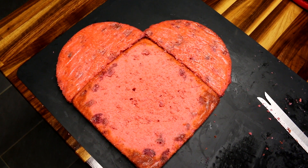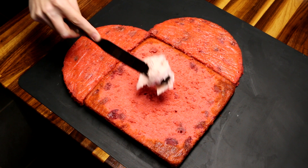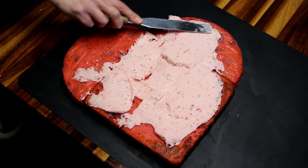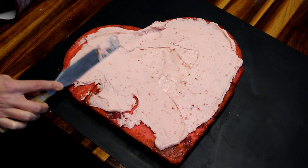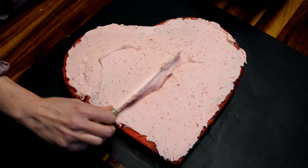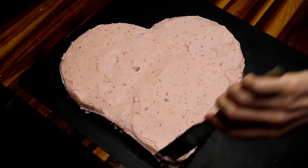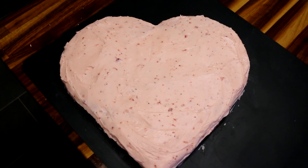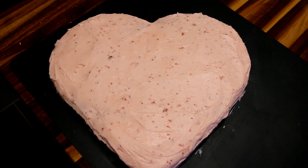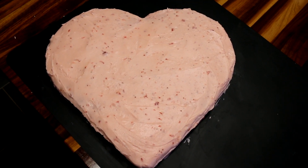I'm going to let this cool just a little bit longer and then I will frost it. This has been cooling for a long time, so I'm going to go ahead and frost it now. And there it is all frosted. I was going to put some fresh strawberries on top, but it's got strawberry flecks in the frosting because I ended up with a few strawberries in the frosting as well as just the juice. So I'm going to just leave it like this — I think it's pretty cute.